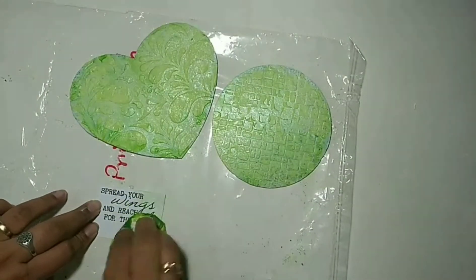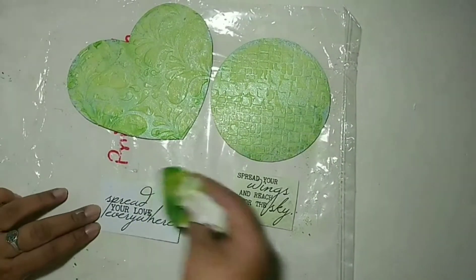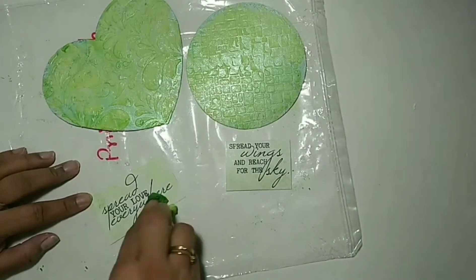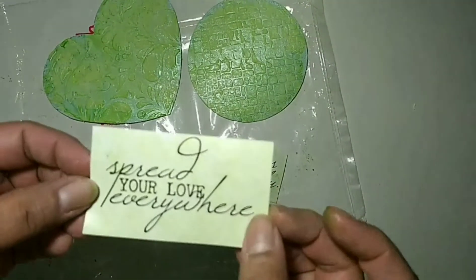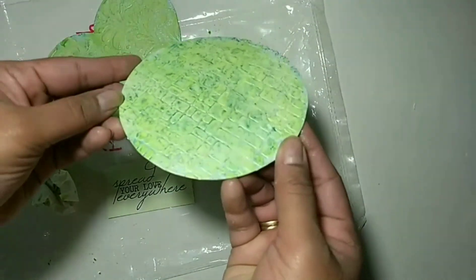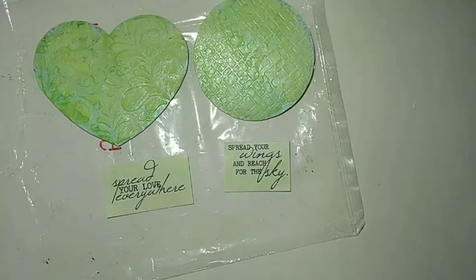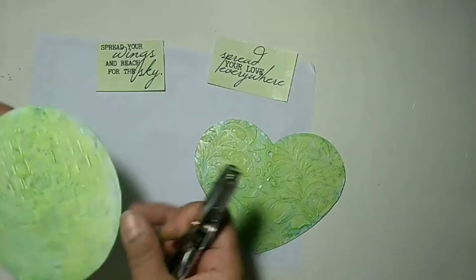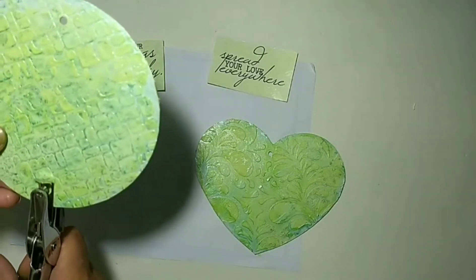Next, I take the sentiments which I cut out from the Butterfly Wisdom stamp set and dab them with the tissue paper, which is already wet with the same green color, then adhere them to the cutout. You can see the shine and the subtle coloring. Since I'm going to make this into a hanging, I decided to punch holes on both the circle and the heart and attach them with string and beads.